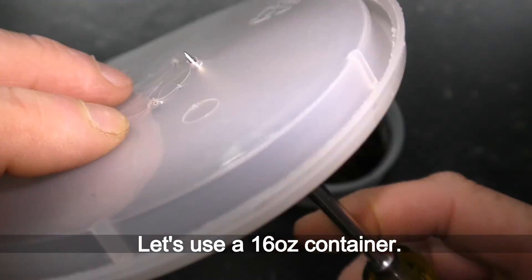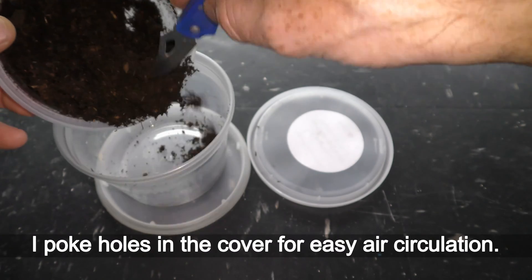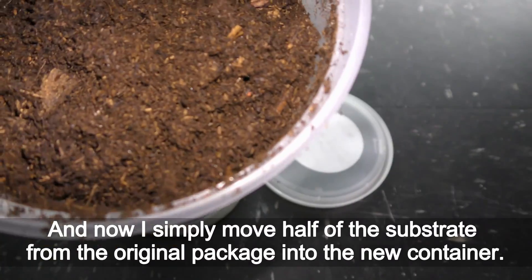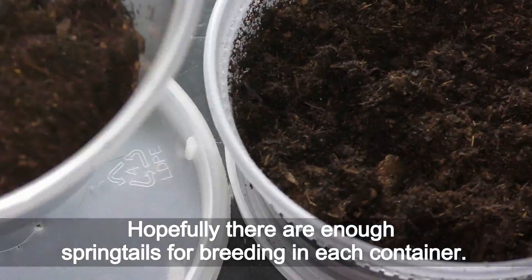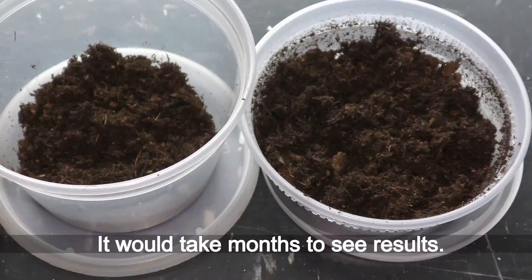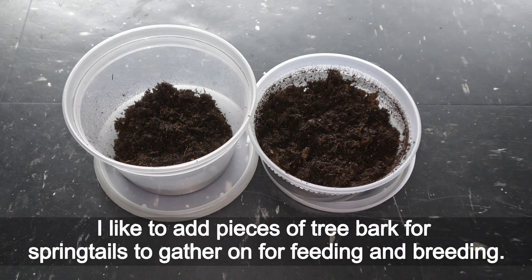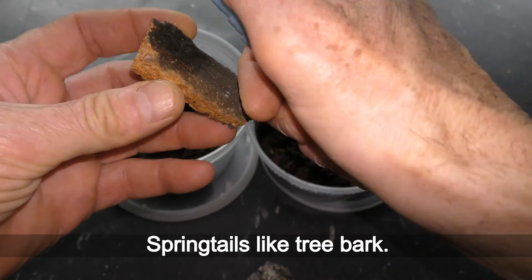Let's use a 60-ounce container. I poke holes in the cover for easy air circulation, and now I simply move half of the substrate from the original package into the new container. Hopefully there are enough springtails for breeding in each container — it will take months to see results. Let's moisten both cultures. I like to add pieces of tree bark for springtails to gather on for feeding and breeding. Springtails like tree bark.